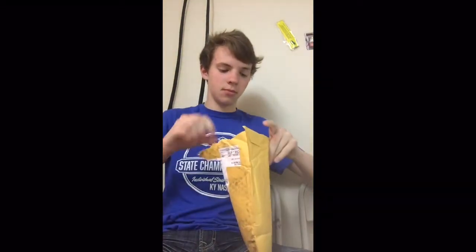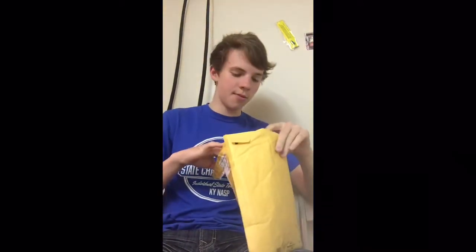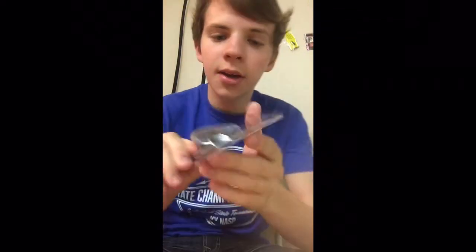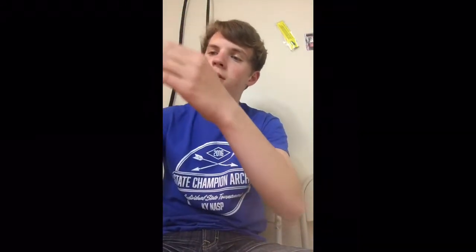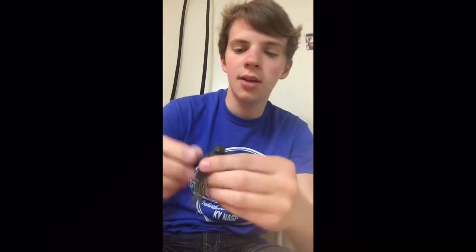Let's see what we got. First thing in the box is a Terminator jig — this is a half ounce jig. I'm gonna go ahead and take this out and show you what it is. It's a Terminator football head jig, and see the football head there? It's actually got sort of a stand-up head.